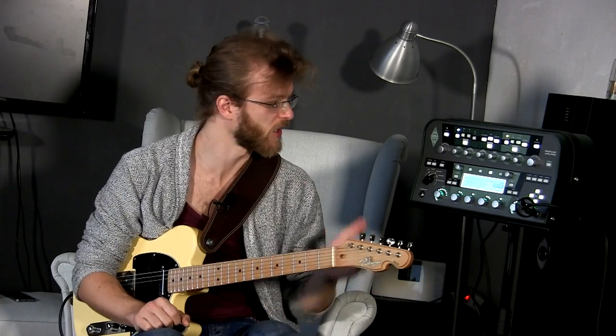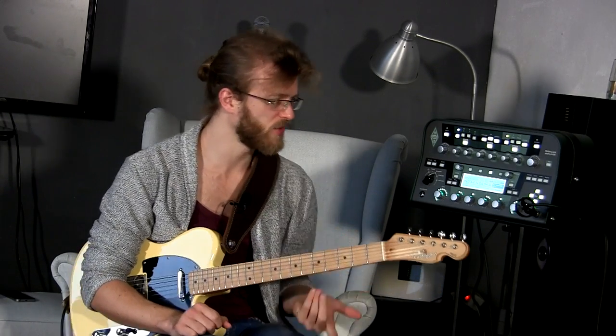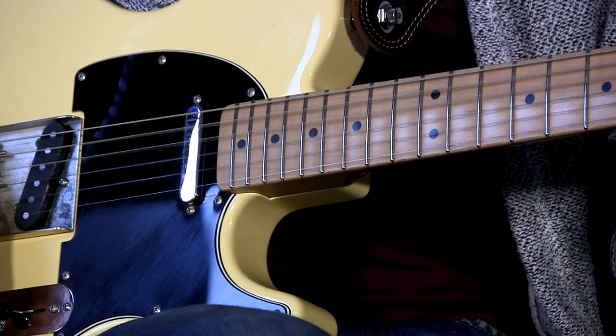Hey guys, I'm Ruben. This is another episode of That Rig Show. Today we're checking out the new Rig Pack by Burt Mojelndyke. Let's start with this sound I just introed you guys with — it's a pretty cool profile of a Custom Audio Electronics rack preamp. Quite saturated rock tone.